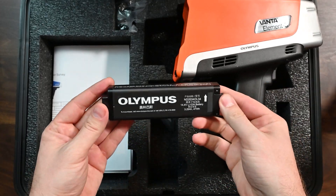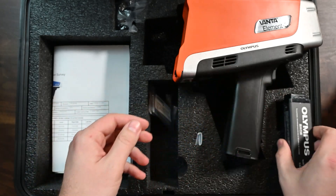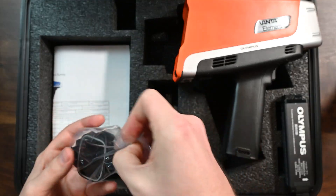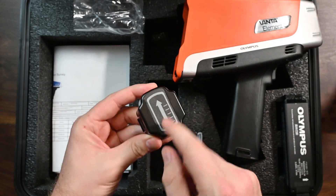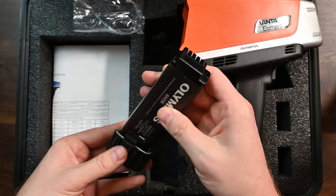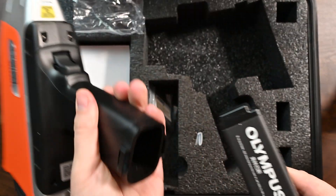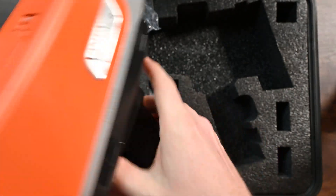We get one battery with the Vanta Element S. You can find more of these batteries on alageek.com — they're pretty easy to come by. I recommend having at least two batteries, if not three to five, if you have a big facility. The battery cover is a separate part here, and you'll see it has an arrow that tells you how to align the battery. You just put the battery in the base like that, and then the arrows point to the front of the analyzer and clip that in.